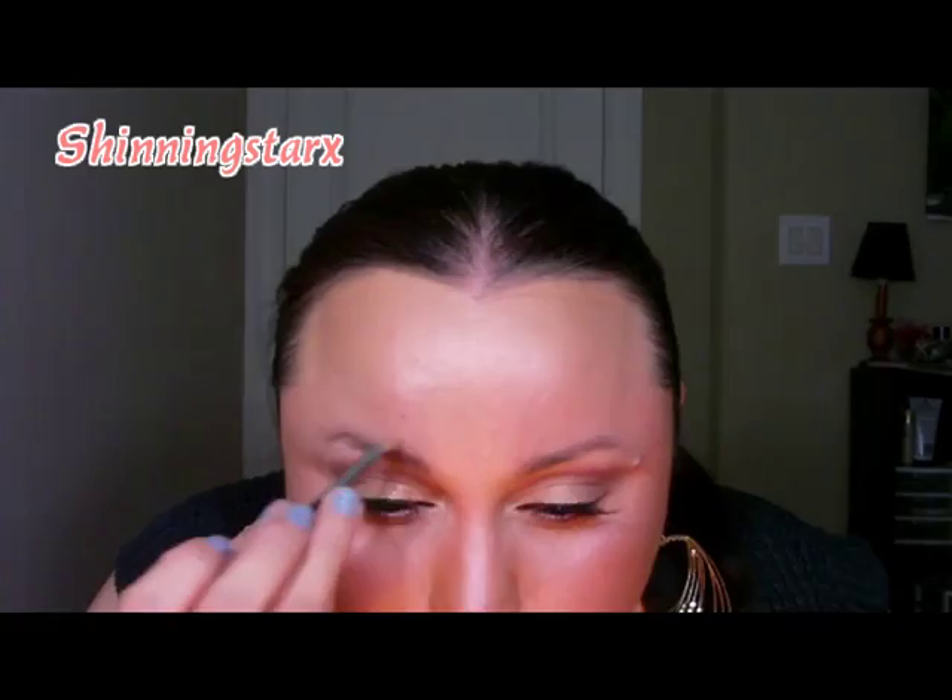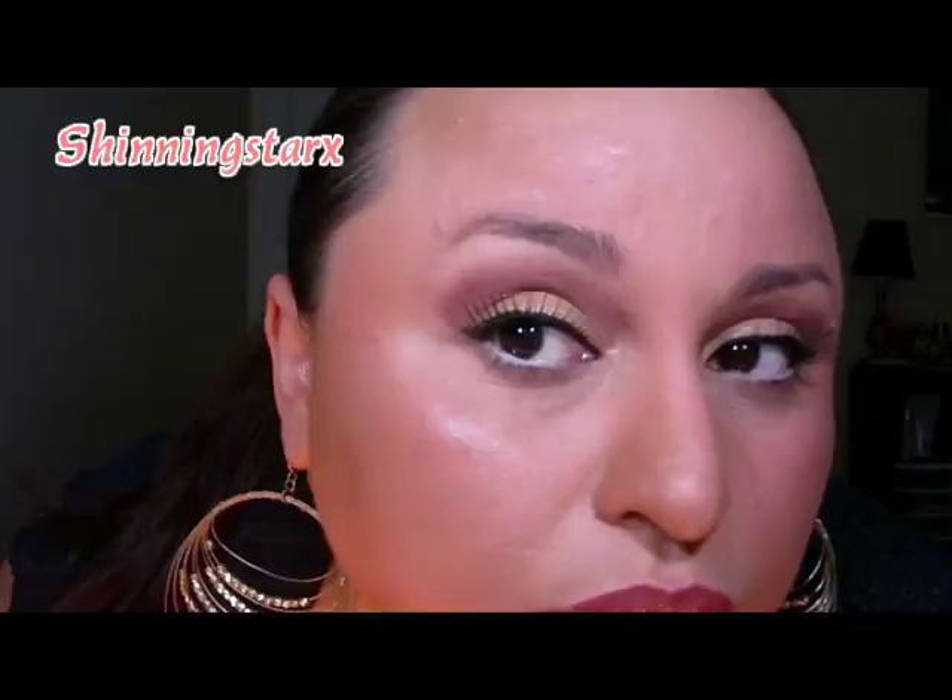For my lips, the last step, I'm using that same lip liner I used for my eyes, plus the Soft Nude Gloss from L'Oreal. And that's it - that's the finished look. Thanks for watching!